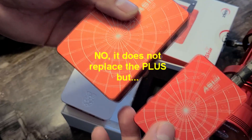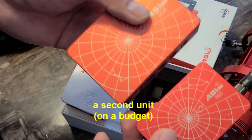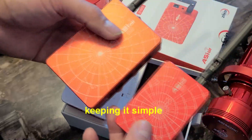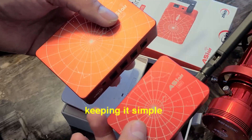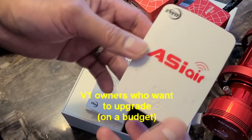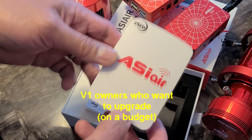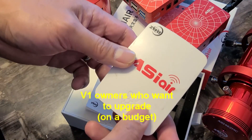For existing Plus users, there is no need to get this unless you want a second unit on a budget. For those existing ASI Air Version 1 users who haven't upgraded yet to the Pro or the Plus, the Mini is a good replacement.